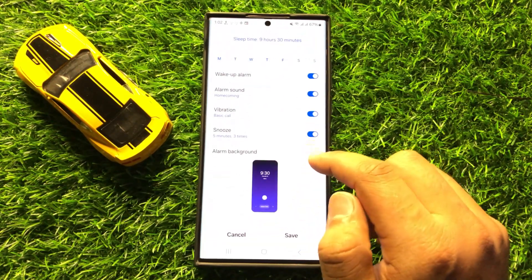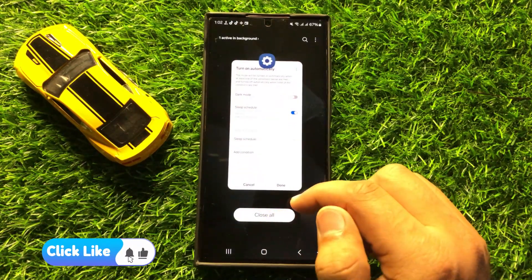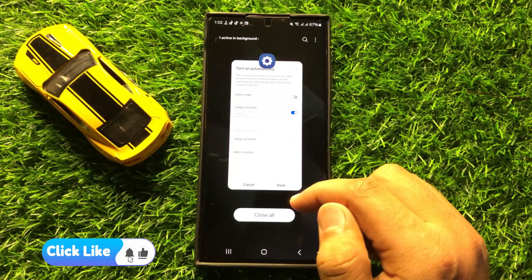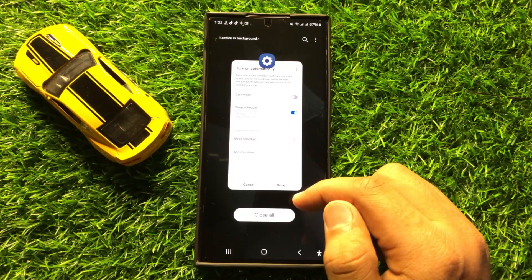And then click on Save. That's how you can schedule to turn on or off sleep mode automatically in Samsung Galaxy S24 Ultra.